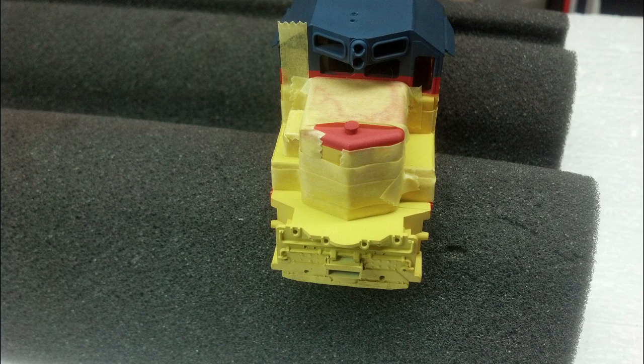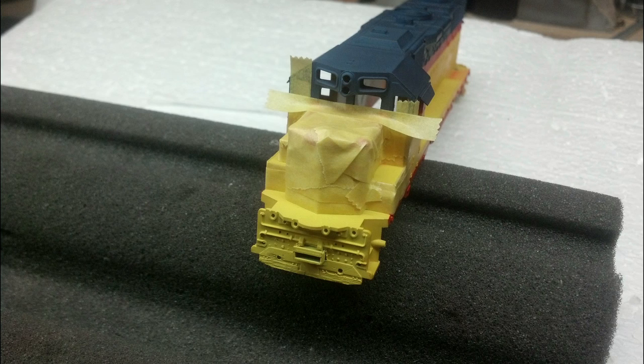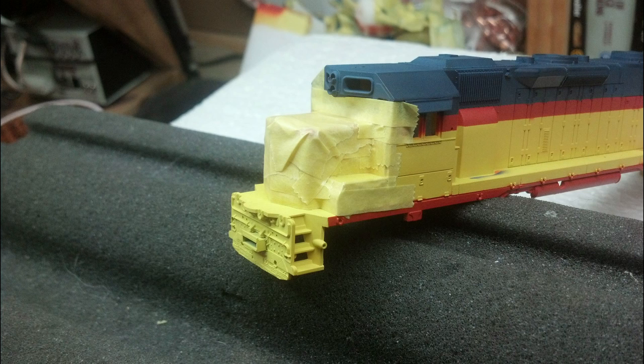Once we get that area done, we're going to start working our way down the side. I'm using a couple of different sizes of Tamiya tape, putting the small pieces into small areas and bigger pieces over bigger areas. Basically, I'm using a little pick, a Q-tip, and a small flat blade screwdriver just to nip and tuck and push this stuff down into every little nook and cranny.